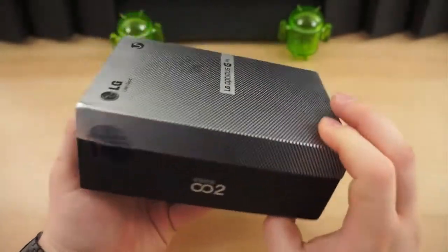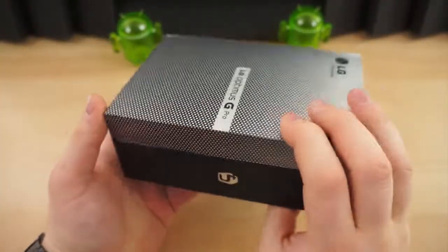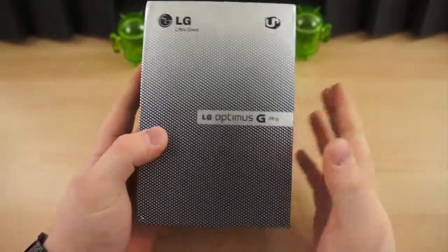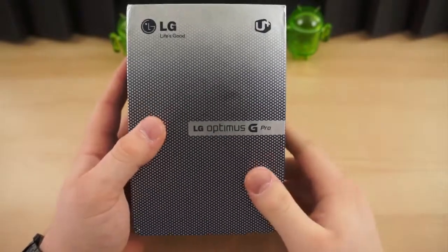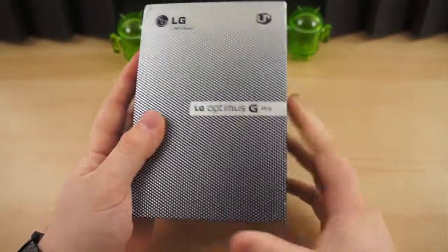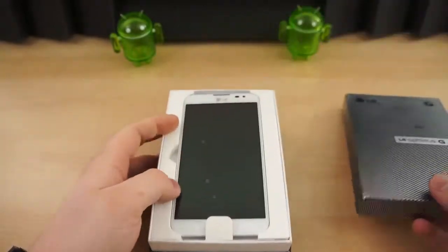This is essentially a direct competitor to the Samsung Galaxy Note 2, and it launched just before Mobile World Congress. It's expected to release in other markets around the world, including the U.S. market, sometime in Q2, but the exact date is not known. So let's get inside the box and see what this thing is all about.